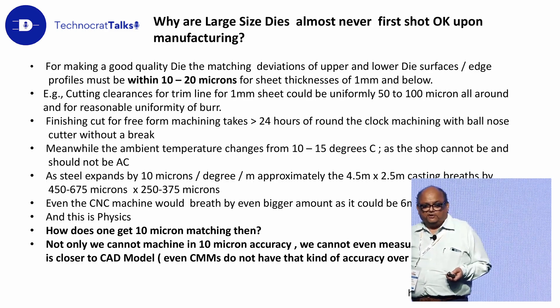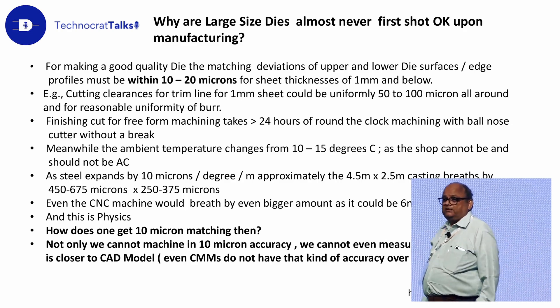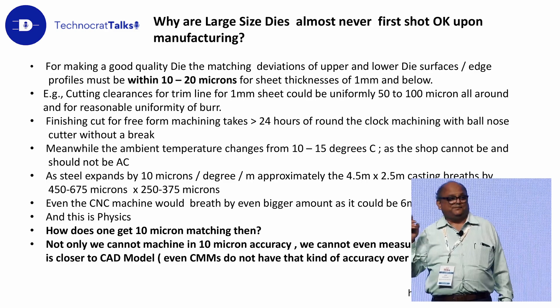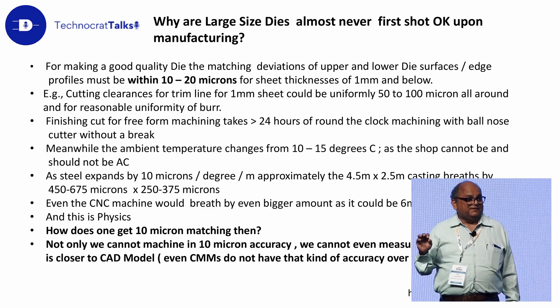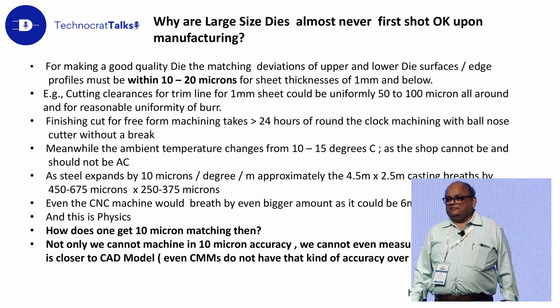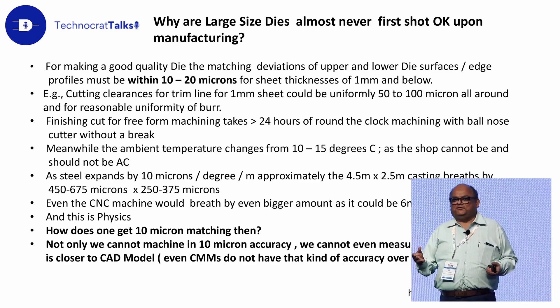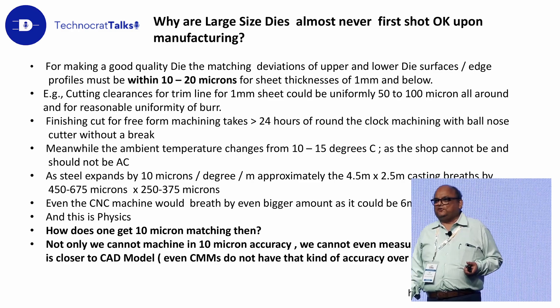Now why are large dies almost never first-shot okay upon manufacturing? The problem is, for making a good die set, the upper die surface and lower die surface — the upper die trim line profile and the lower die profile — have to match within 10 to 20 microns. Imagine for these size of dies, matching within 10 to 20 microns is a very, very tall order. A die is a mass of steel and so is the machine — a bigger mass of steel. The thermal coefficient of steel is that it expands by 10 microns per meter per degree.